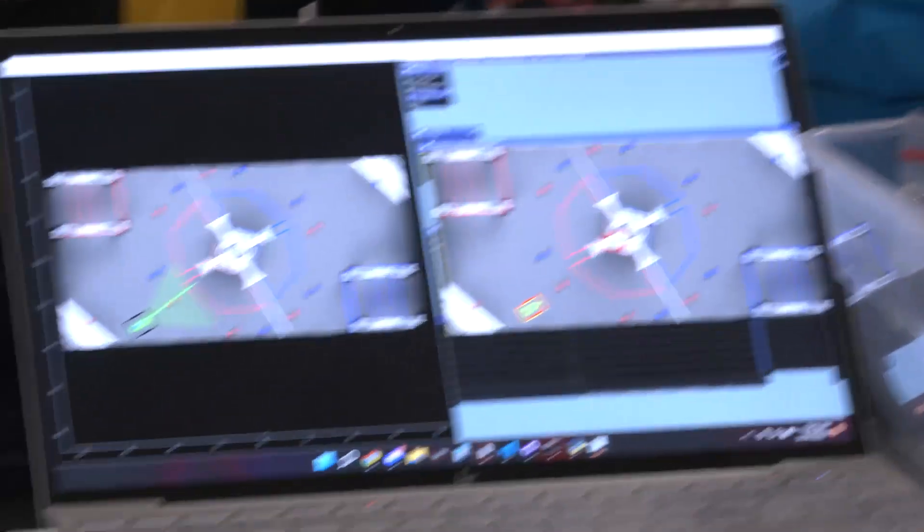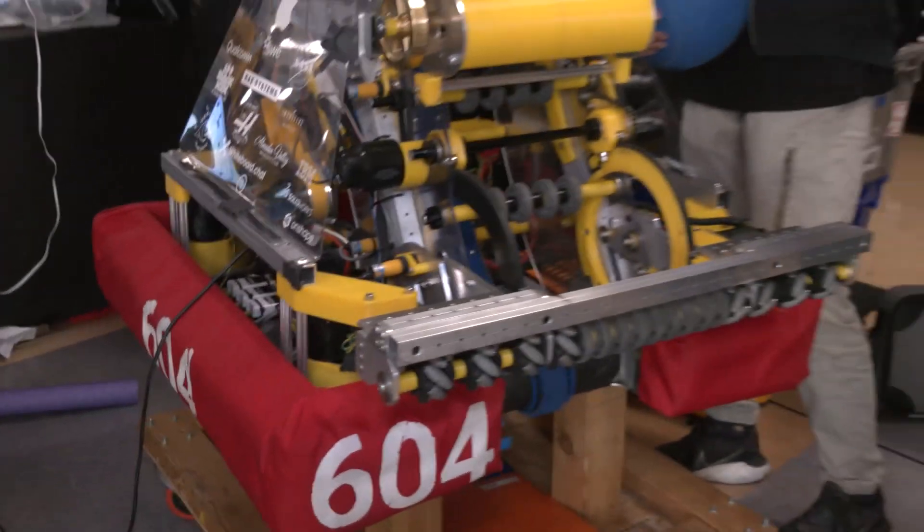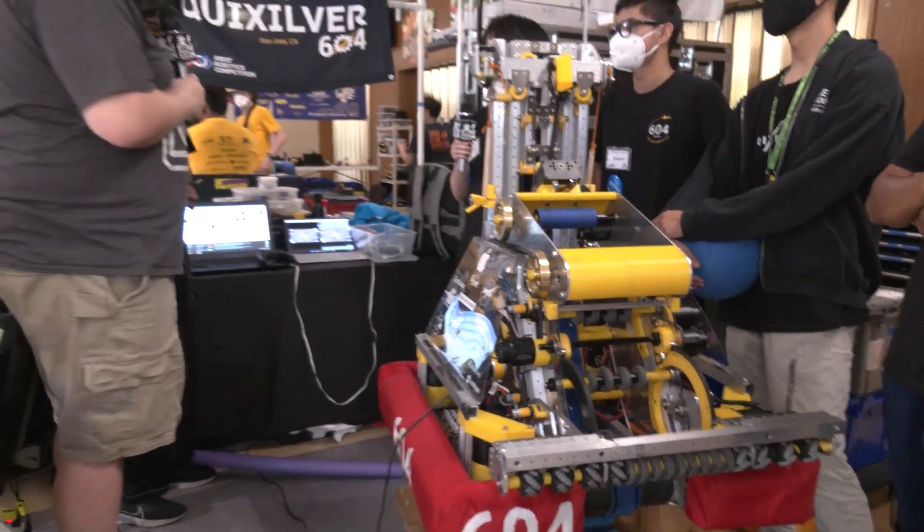Well, 604, thank you so much for taking the time to tell us about your robot. Really appreciate going through all of this — lots to talk about on this machine. Good luck here at Champs, and can't wait to see what you come up with in future seasons.